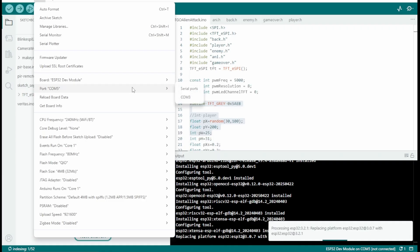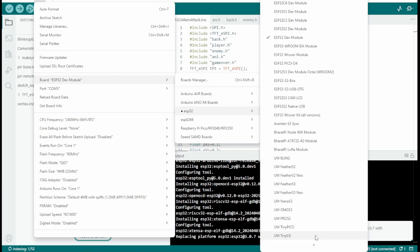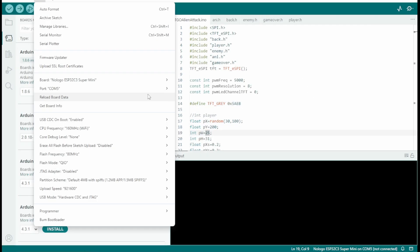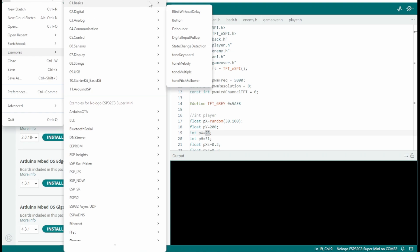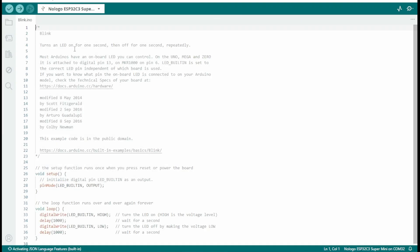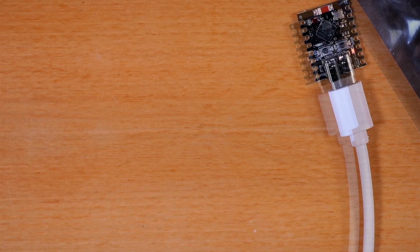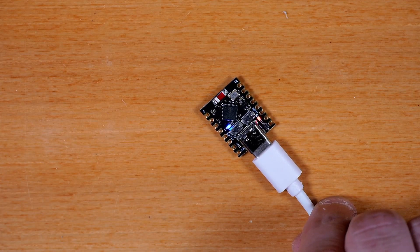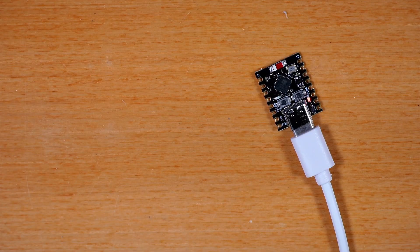Next, you want to go to Tools > Board > ESP32 and then select the NoLogo ESP32C3 Super Mini. Then make sure you've got the associated COM port to the one that popped up when you plugged this board in. Open File > Examples > Basic > Blink and push that to the board. We've got that blink going, and it's a little slower than when we first powered it up — a good test and verification that we can push code to this board.